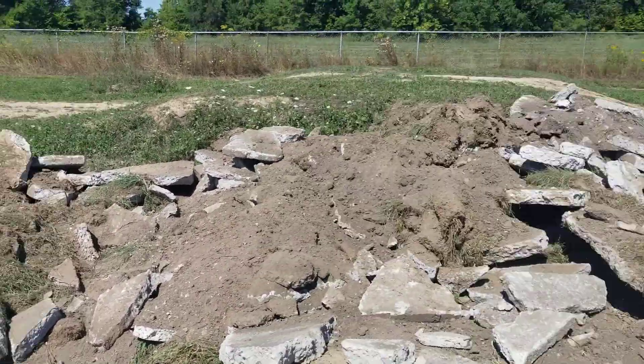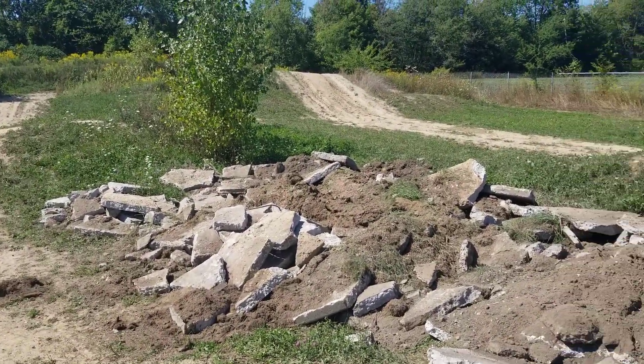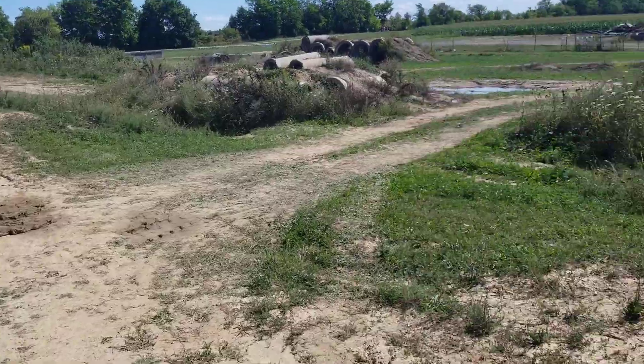Yeah, another little obstacle to play on. Gotta get the pry bar out and do a little massaging, move some pieces around, but gonna keep it going. Then over here...